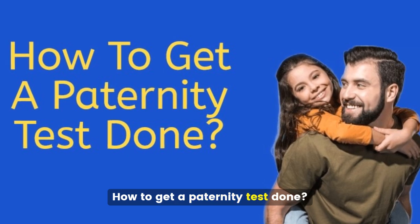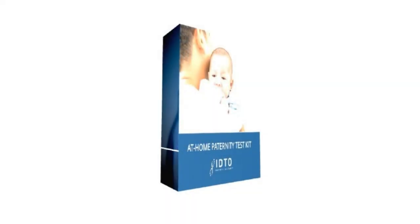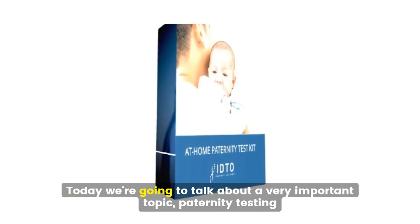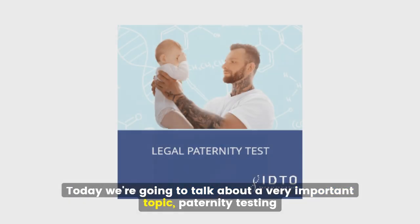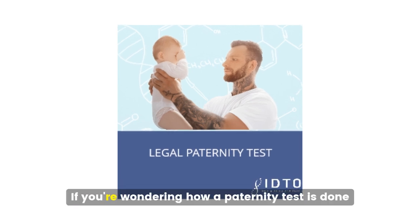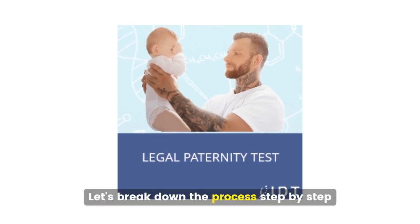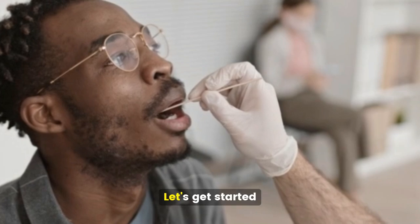How to get a paternity test done? Welcome to IDTO's channel. Today we're going to talk about a very important topic: paternity testing. If you're wondering how a paternity test is done, you're in the right place. Let's break down the process step by step.